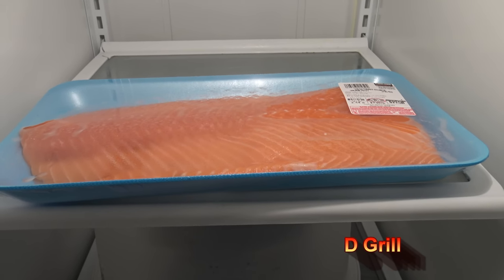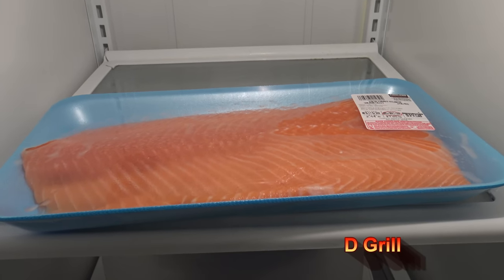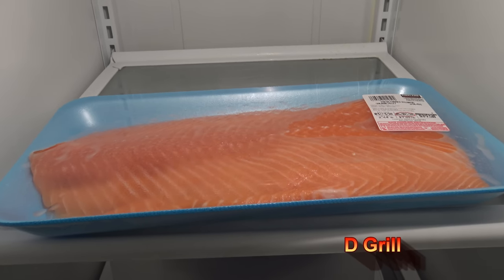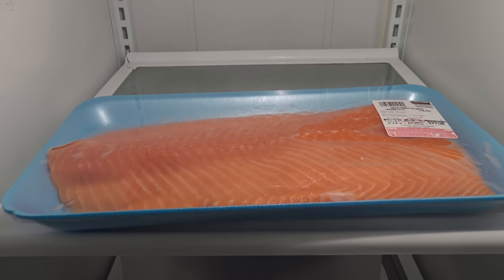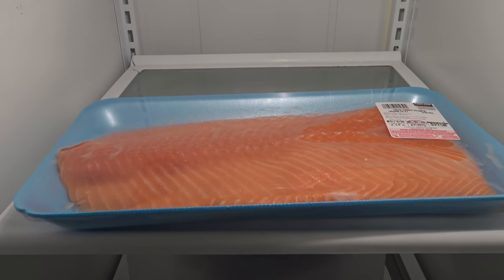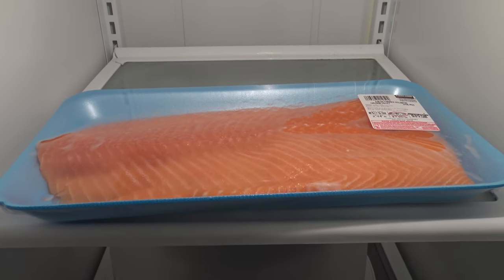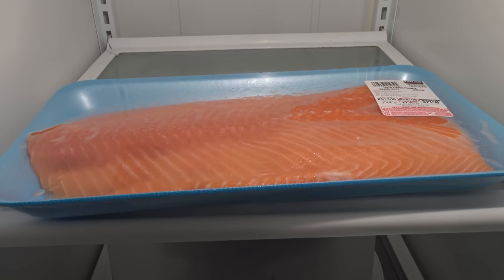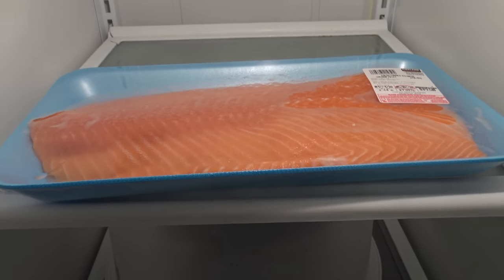Darnell with D Grill here. Got myself some salmon — about 2.44 pounds of salmon. I'm going to be cooking this with cedar planks on my Weber Genesis 2 E310 propane gas grill. That'll be cedar plank salmon. That's going to be pretty good, so I'm going to get started with that.